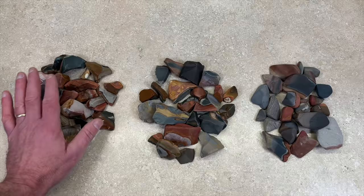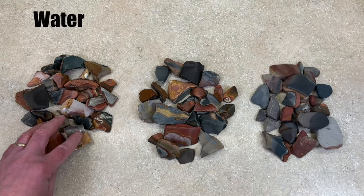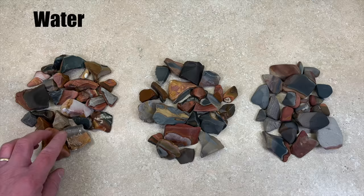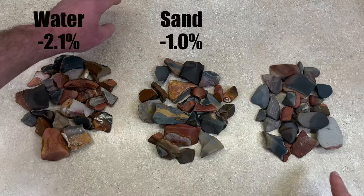Since last week, here's what we got. The water barrel lost 13 grams, about 2.1% of its weight from last week. The ones done in sand lost only 6 grams, or 1%. And the ones done in silicon carbide lost 51 grams, or 8.6%.